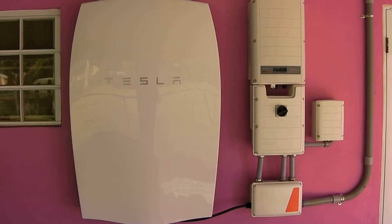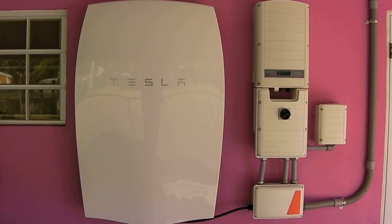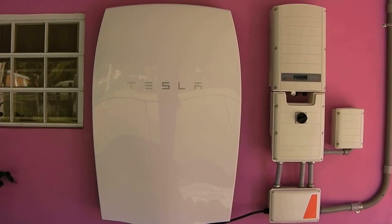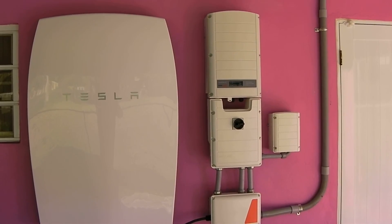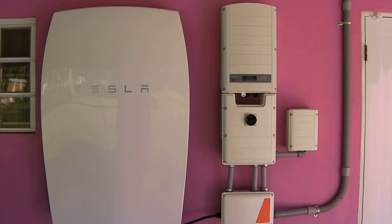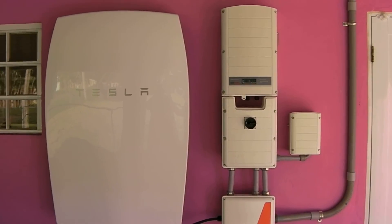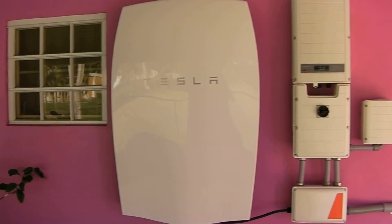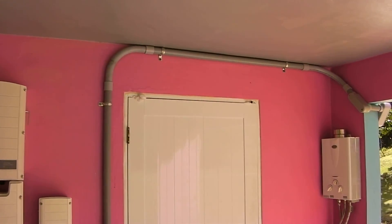This is going to be a video about the Tesla Powerwall. It's already installed — this is not an installation video. It's already being sold, already up, but it's not working yet. They haven't programmed the system; they need to come in and program it.